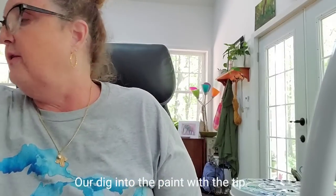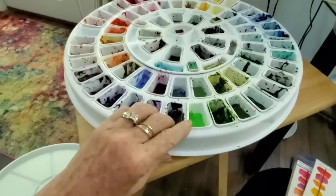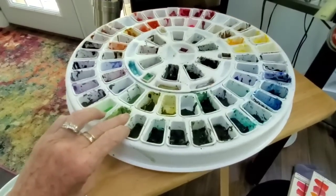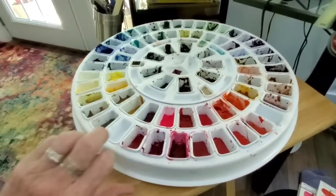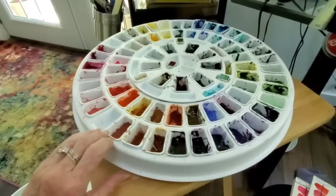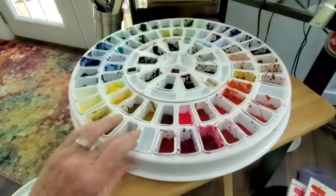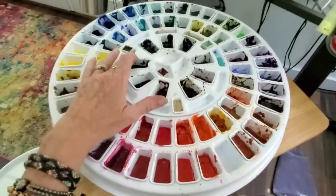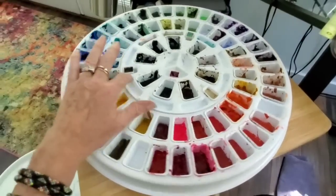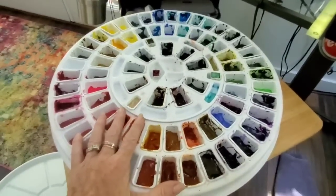There are other paints I haven't shown you, like Finetec paints — those sparkly ones are nice too. And you've all seen my everyday go-to palette, which is mostly Daniel Smith paints but also includes a few Shinhan PWC and Rembrandt colors. I only have about two spaces left in that palette, but I have plenty of colors and really don't need any more paint.